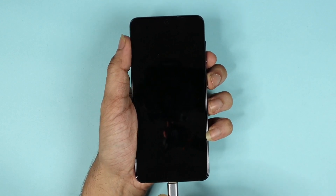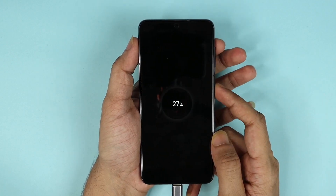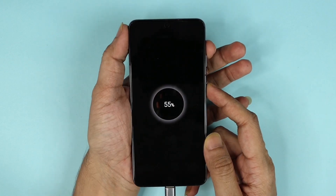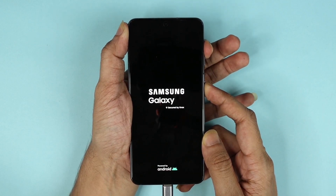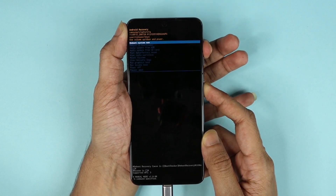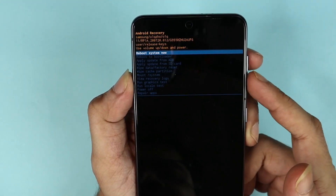Now at this point you need to plug in your charging cable. Then press the lock button and the volume up button together and keep holding them. Keep holding and there you go — we are on the reboot screen now.